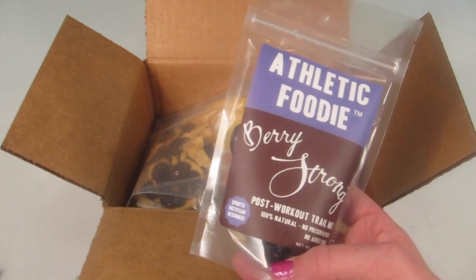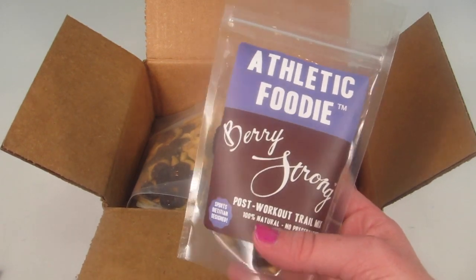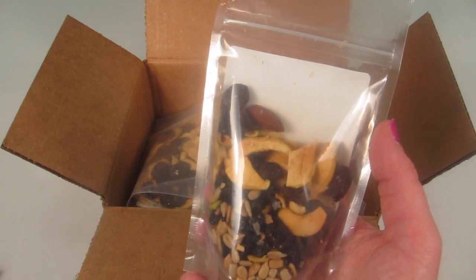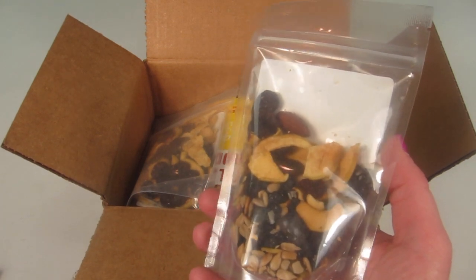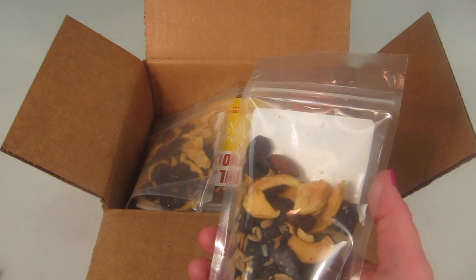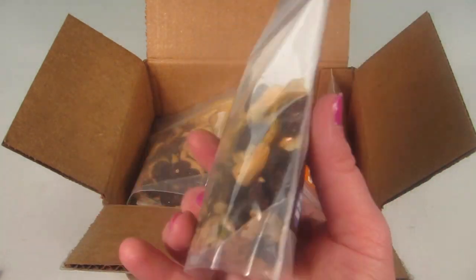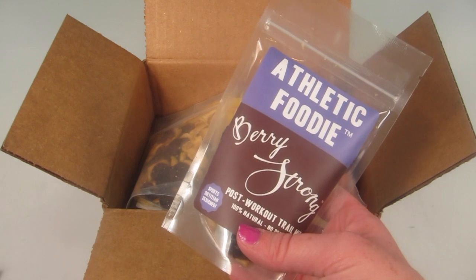The first item is called Berry Strong. One thing about these snacks is you can pronounce everything in them. There are two of every snack. This one has 240 calories and you're supposed to eat it within 30 minutes post-workout. Ingredients are raisins, cashews, sunflower seeds, dried apples, dried cherries, dried blueberries, almonds, dried roasted pistachios, and sea salt — that's everything. It looks great, fresh, and very sealable so you can eat a little at a time.